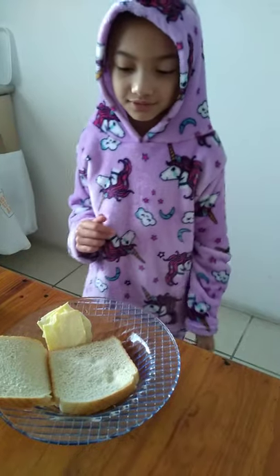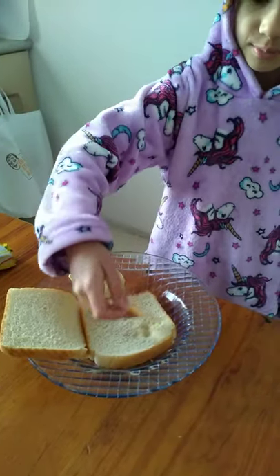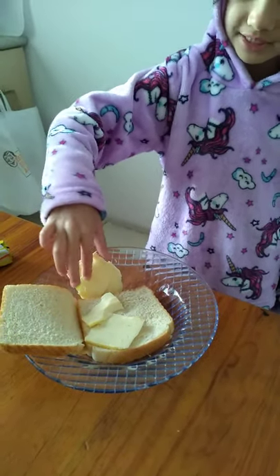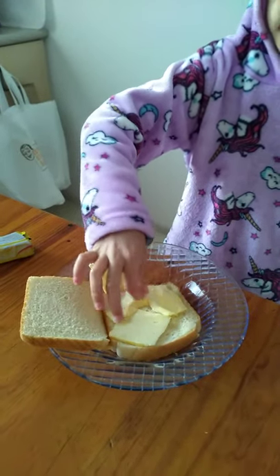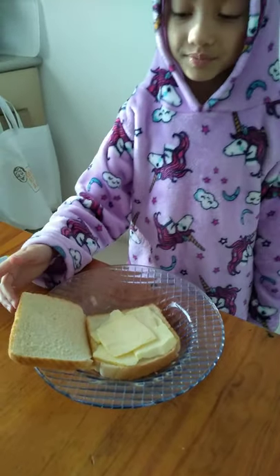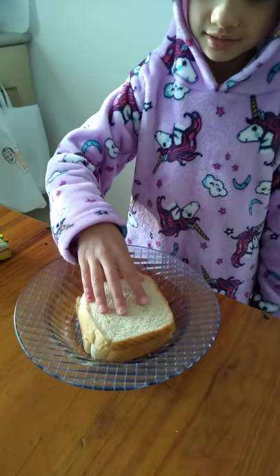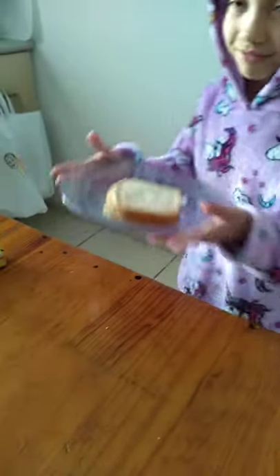First, what you need to do is put all the cheese on your bread. I'm going to put a lot of cheese because I'm a cheese lover — I love cheese, I eat it every day. And done. Then with the other piece of bread, we're going to cover the cheese.